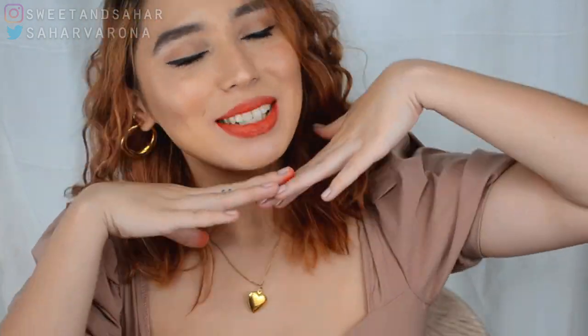Hey everyone! Welcome back to my channel. My name is Sakhar and today is... Ow! I hit my finger on the table next to me.